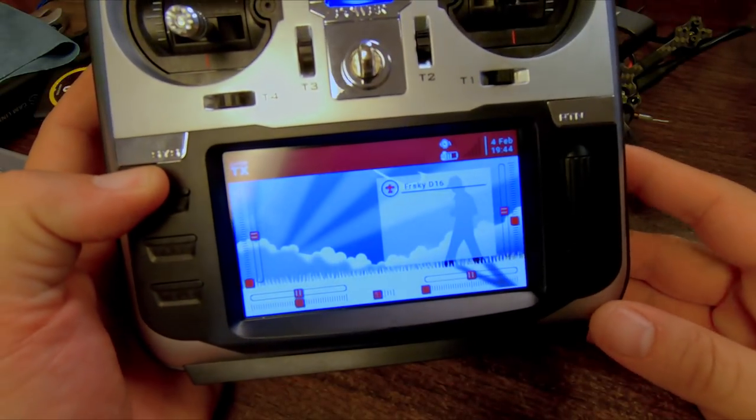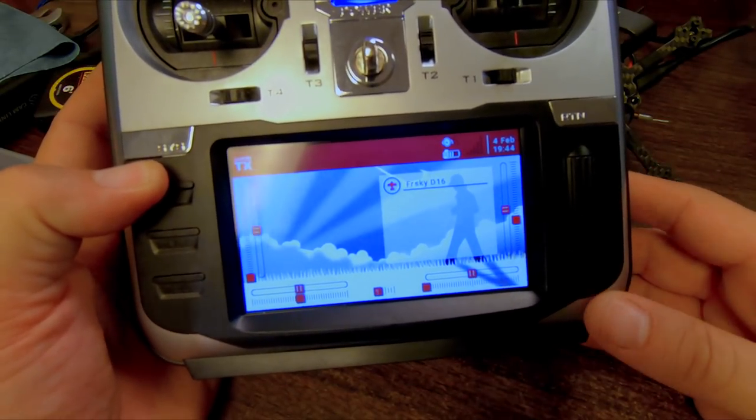With this setup I can do everything: I can arm, I can disarm, I have auto-level if I want it, I can beep to find my quad after a crash, and I can use turtle mode to flip my quad over and fly home or get it out of a tree. Now there are a few other little things to walk through to complete the setup of this model.